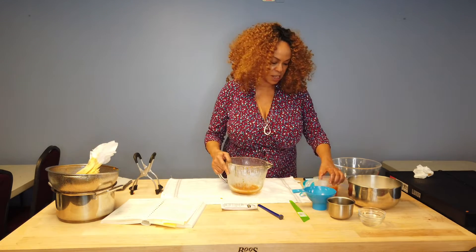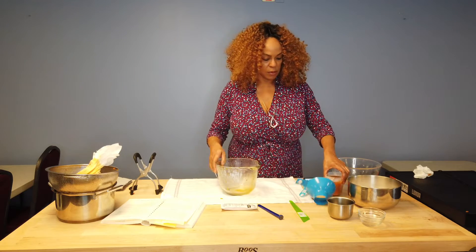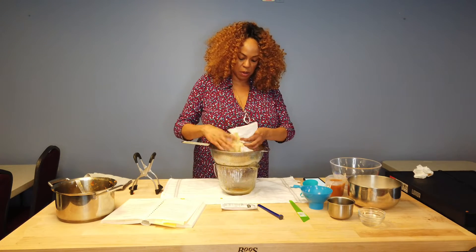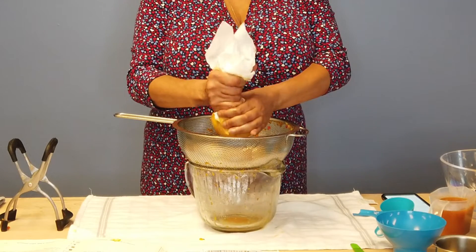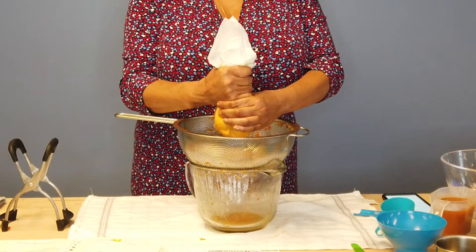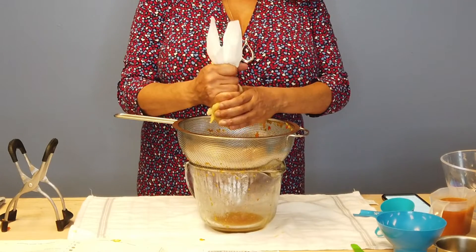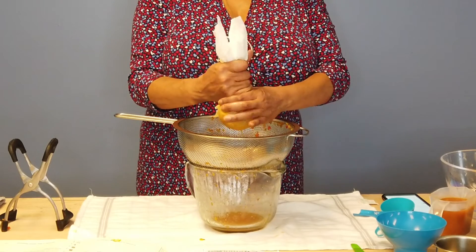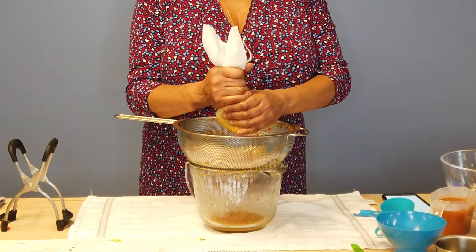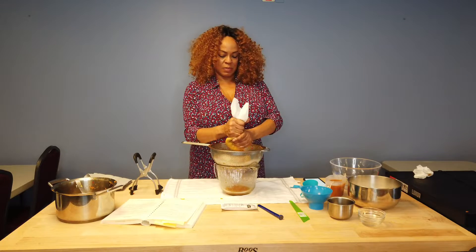We're going to start by going ahead and putting in our peppers and pureeing them. I'm probably going to have to do these in two batches — I don't think these are all going to fit, and that's just fine. Add just a little bit of vinegar to give it a little liquid to pulsate in. I'm just pulsating so I don't want to get these too well chopped up and liquefied. If you pulsate, you have an idea of what's finally chopped up.